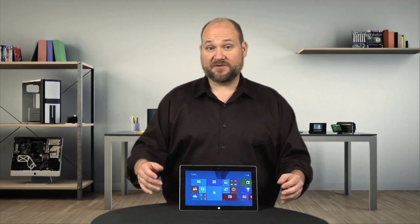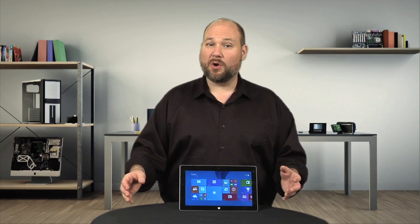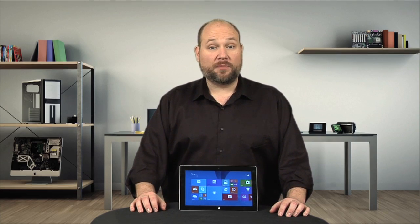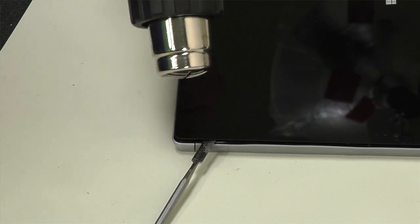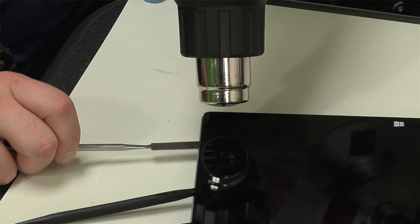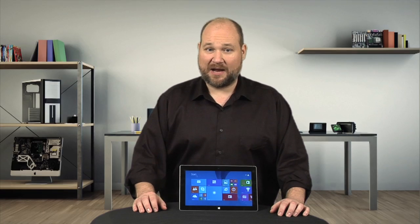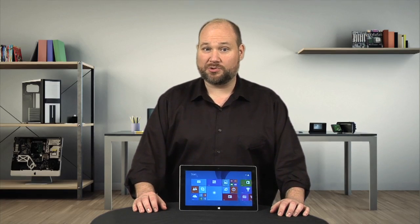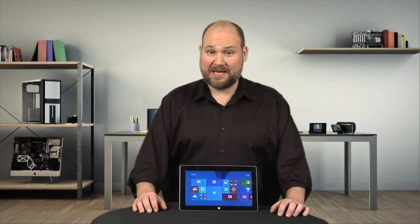Opening last year's Surface RT began by removing the tablet's back cover — not so with the Surface 2. Like the Apple iPad, cracking open this tablet requires heating the edges of the front panel to loosen the adhesive underneath, while gently prying the panel loose with thin tools. Unlike the iPad, however, some of the Surface's internal components and external trim pieces are made from plastic, which can warp if overheated.